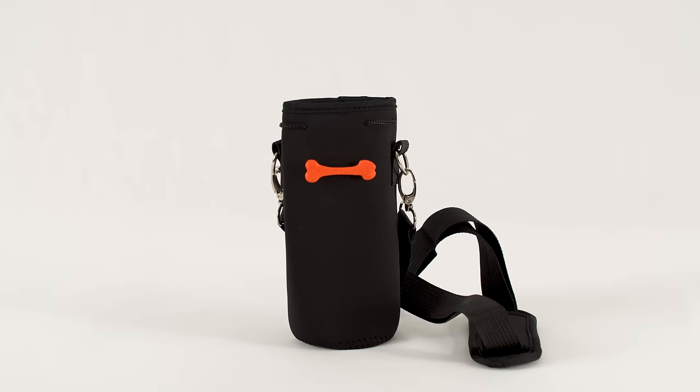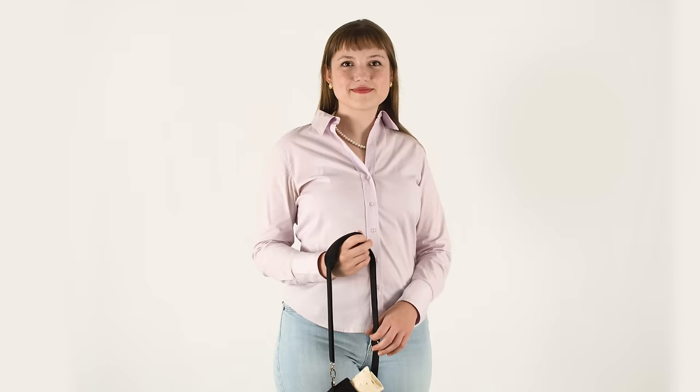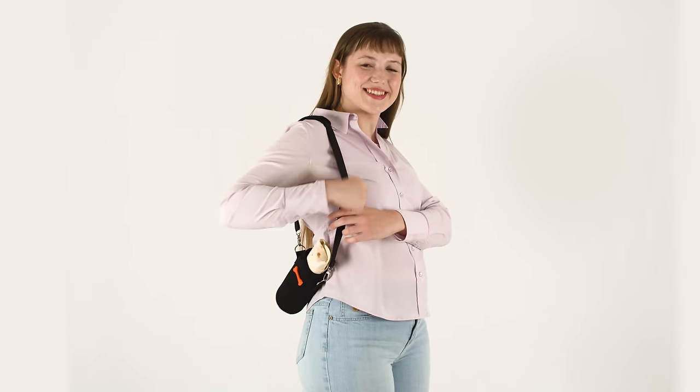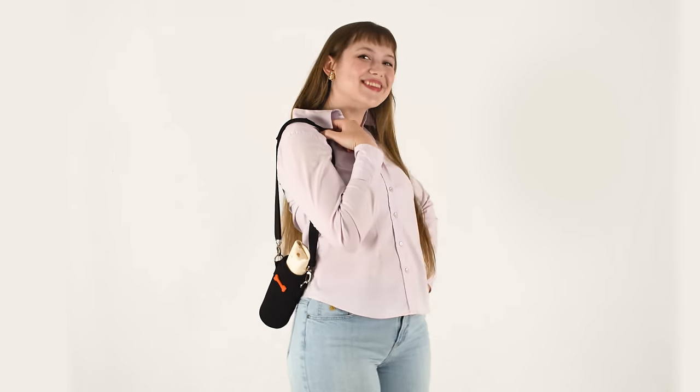Finally, it comes with the burrito bag. It's a bag for your burrito when you want to go somewhere with your burrito. This one's pretty normal — I haven't gotten a lot of pushback on this one. I'm not super passionate about it, but you can have it.